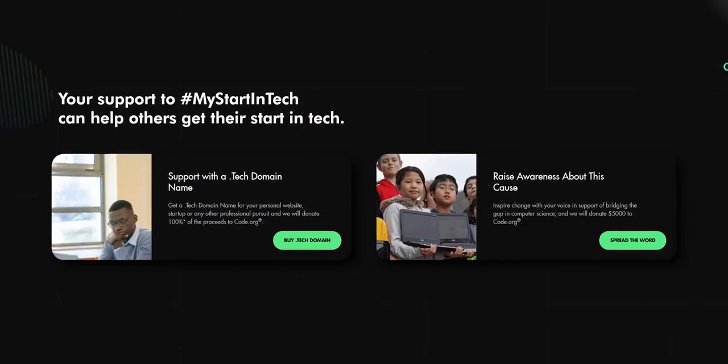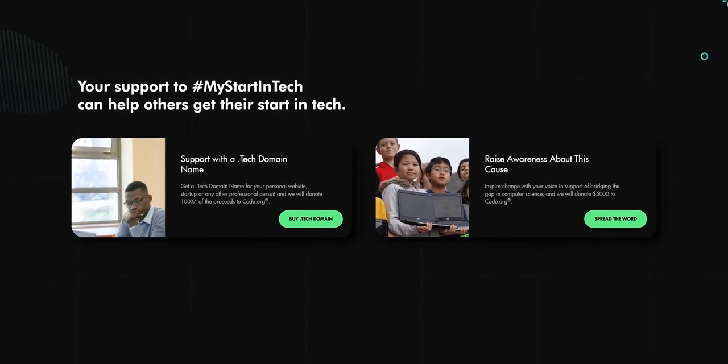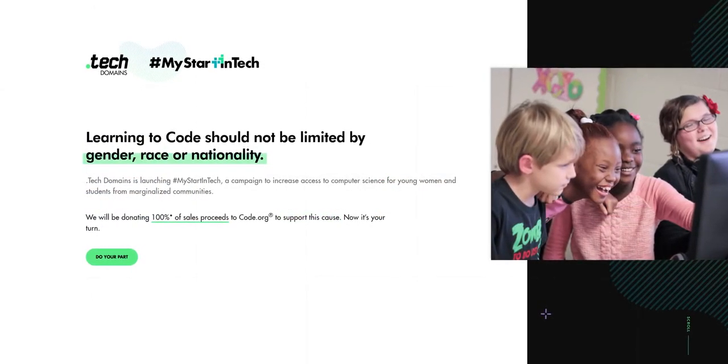I can't wait to tell you about our sponsor, Dot Tech. Dot Tech Domains and Namecheap are donating 100% of all sales proceeds from Dot Tech Domains sold until July 5th to code.org to help make computer science education more accessible. Check out go.tech/LTT to learn more.